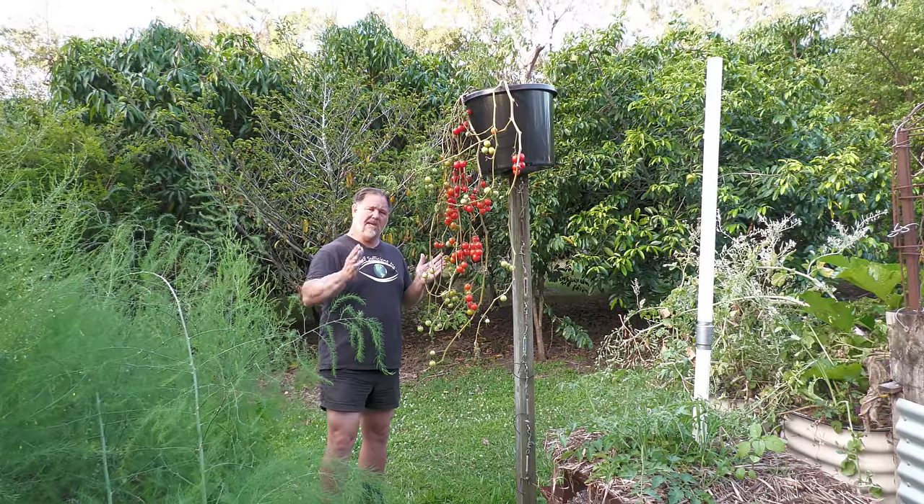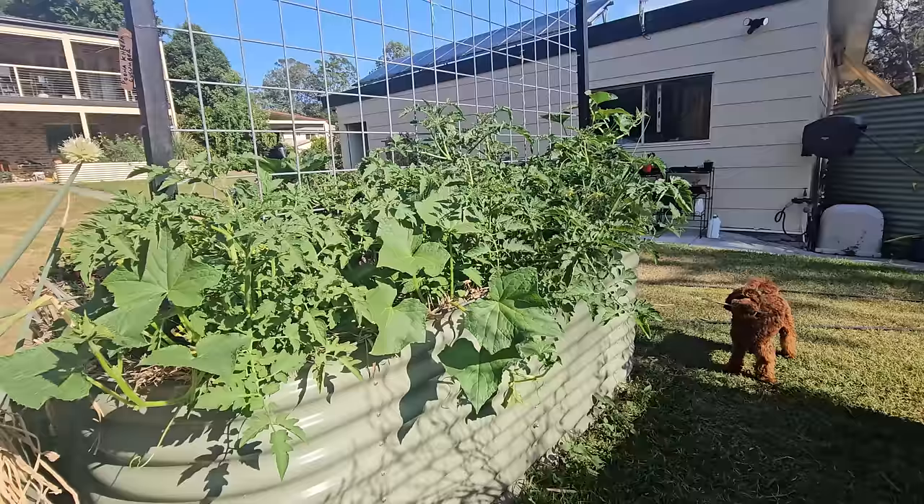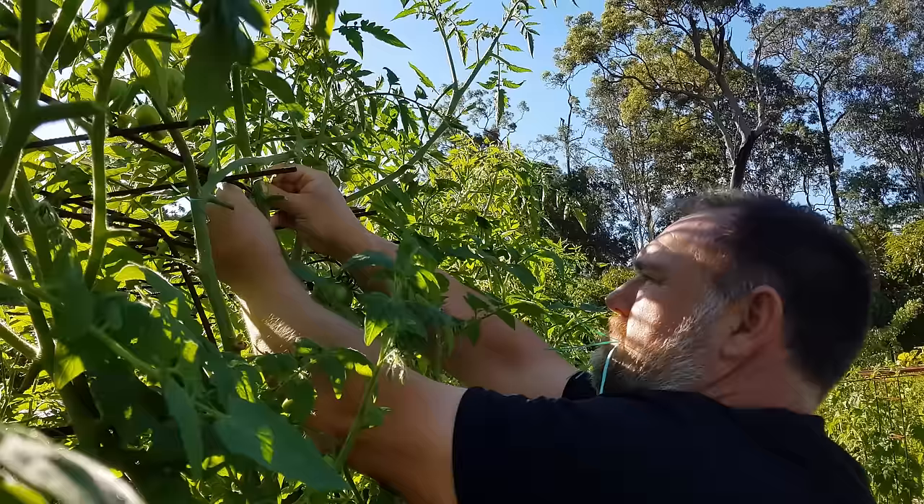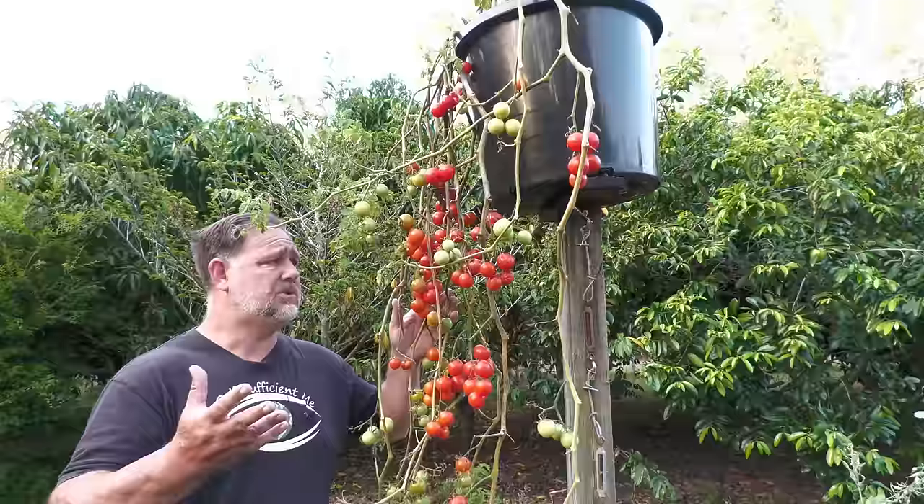I wanted to find a better, easier, faster, lazier way to grow tomatoes without a trellis, staking them, or constantly tying them up. So I tried hanging them instead.